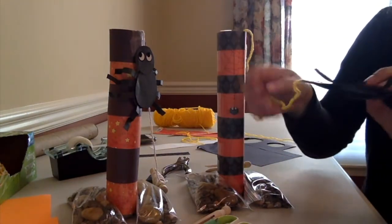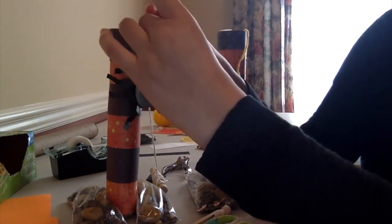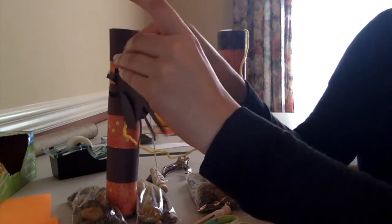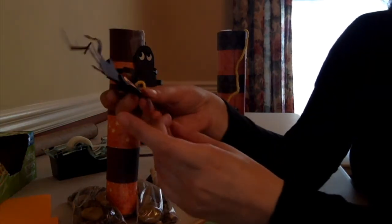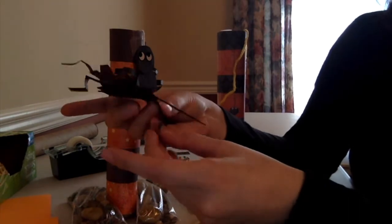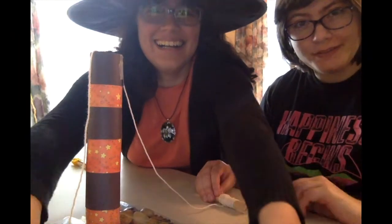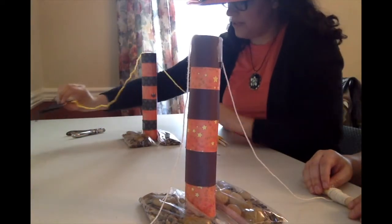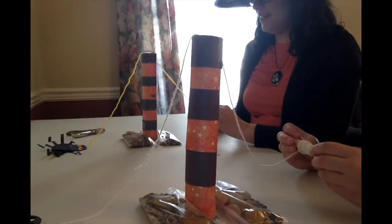Now I'm going to bend his legs a little bit so that when he walks, he kind of bounces. There we go — we're ready to race! We're making sure that our spiders are the same distance apart from our Halloween towers to make sure it's a fair race. Ready, set, go!